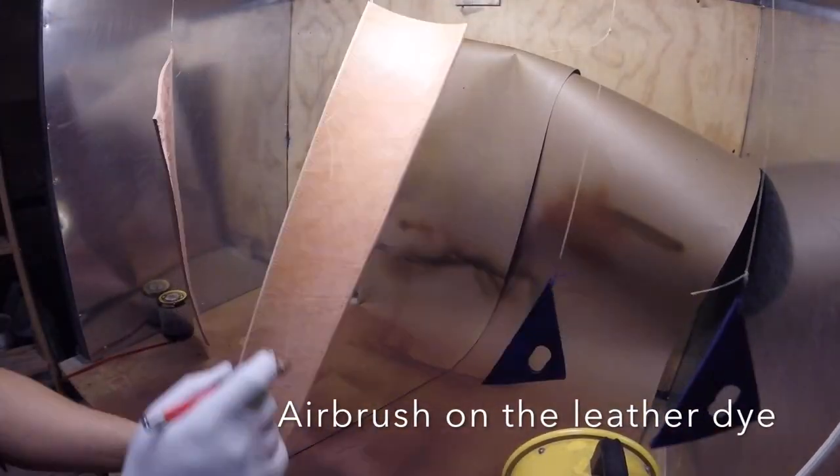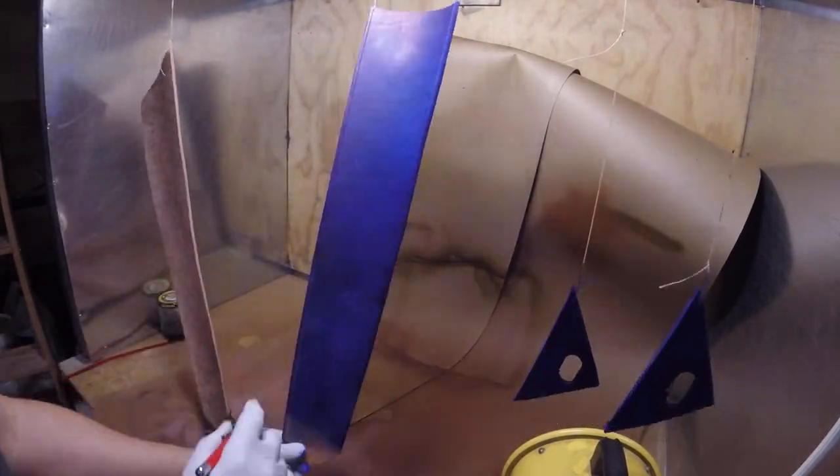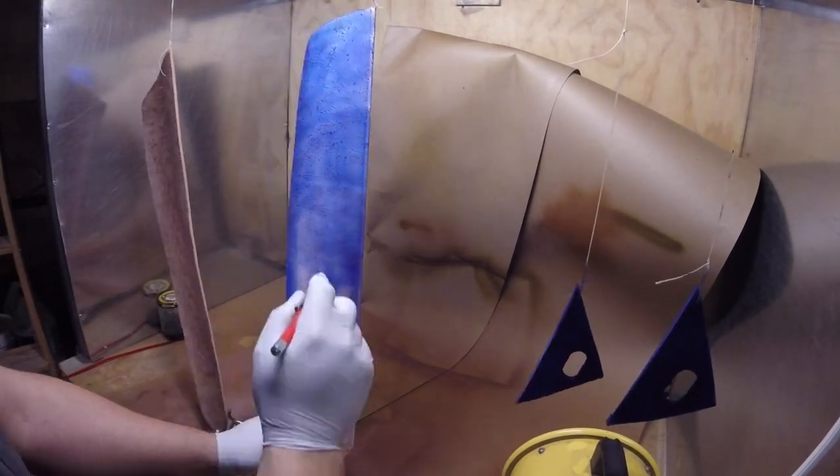I then used Fiebing's leather dye in an airbrush to give all of the leather parts a nice even coat of blue.